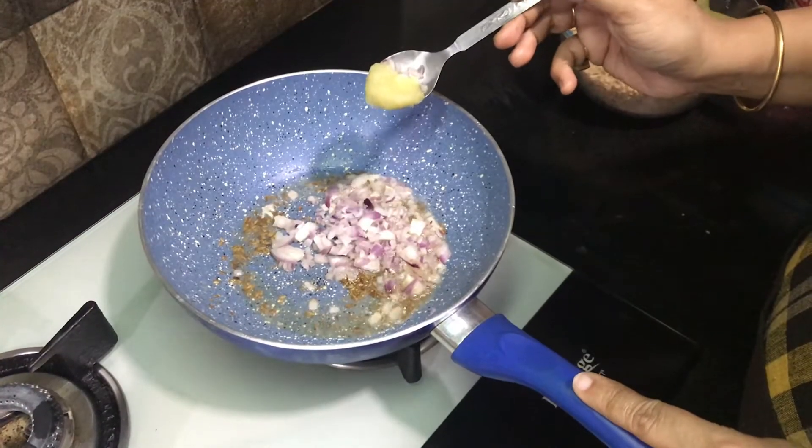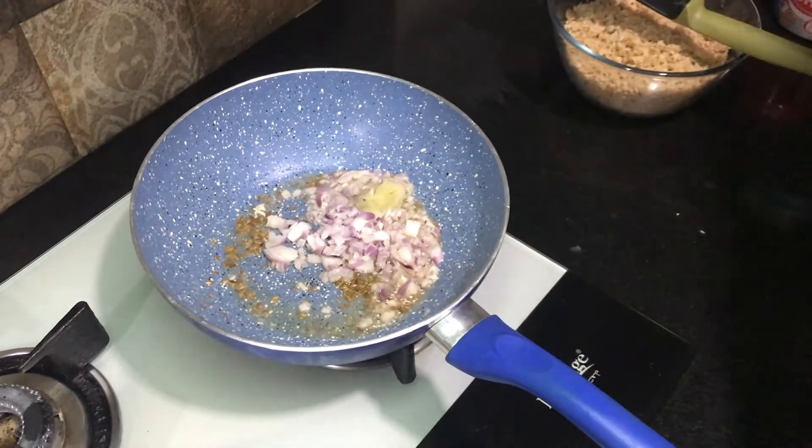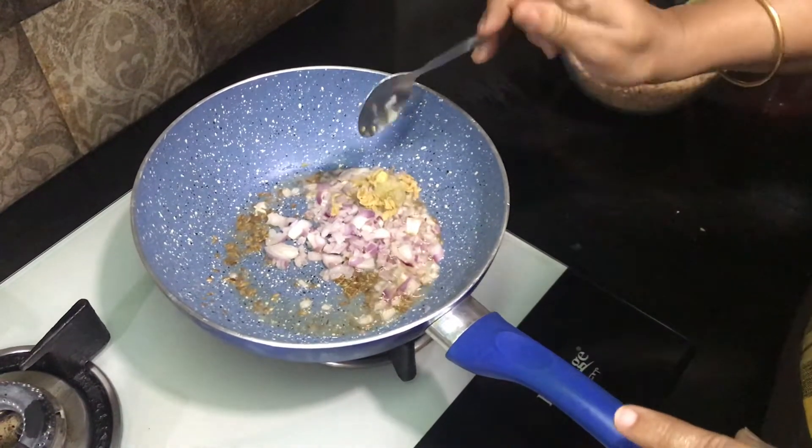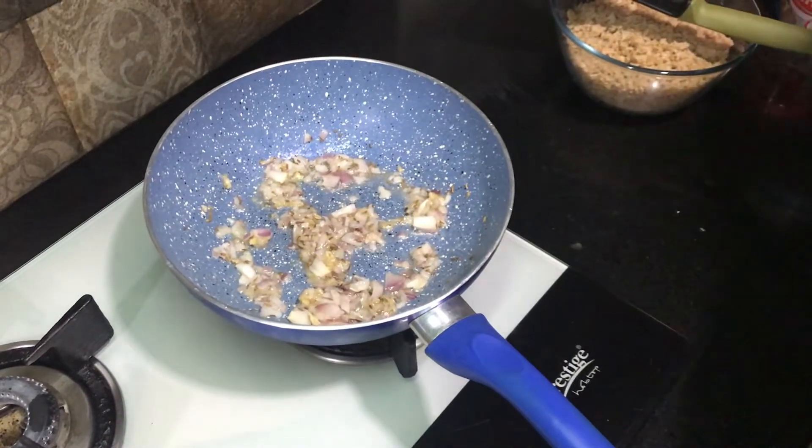Add some salt and sugar. Add some salt and stir with some salt. I will put some salt in the pot.